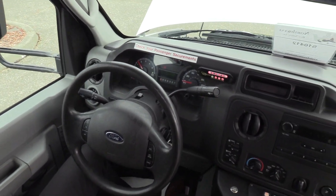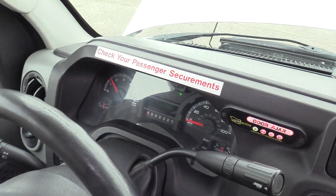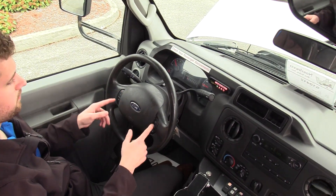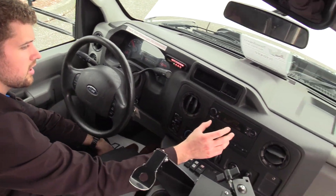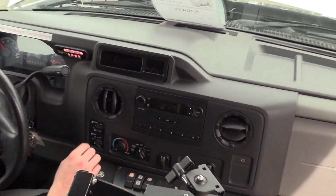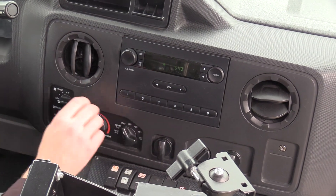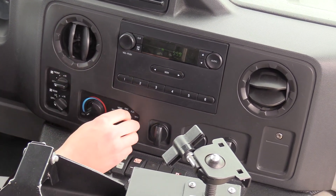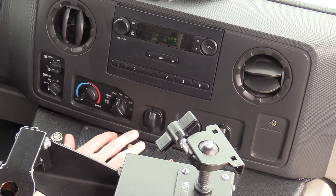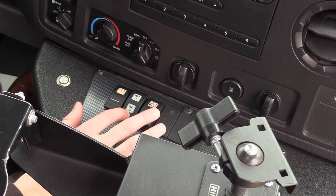This is your standard Ford OEM dashboard. We've got 187,000 miles on this baby. Down here we've got cruise control. Over here, an OEM AM/FM stereo with a little aux input if you want to plug in your phone. You've got your front climate controls here, and then down here we have your dome lights and heat with a 3-position switch.